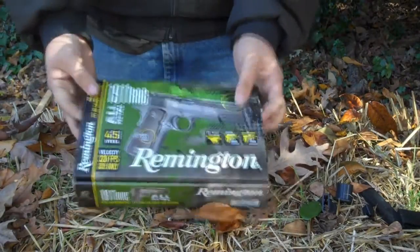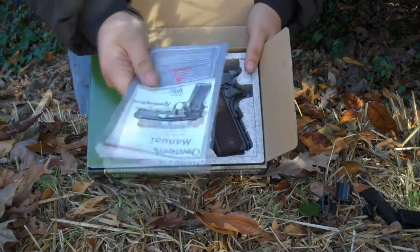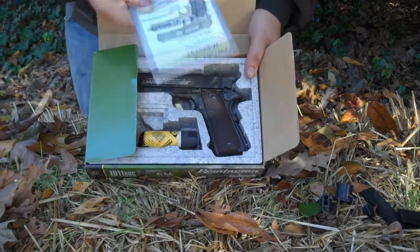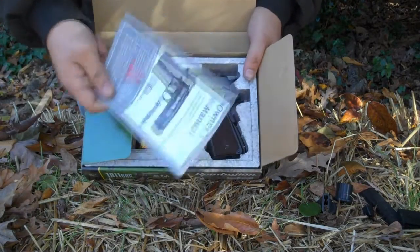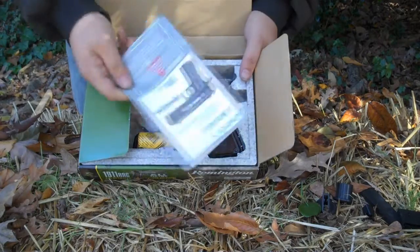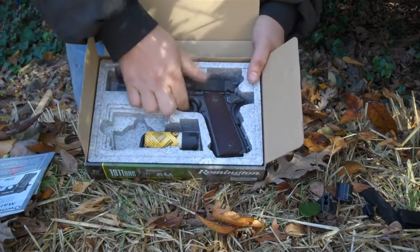When you get it, just open it up and in it you'll have your manuals. Make sure you read these — they're very important when it comes to CO2-operated guns like these. You might do something wrong, which could void your warranty. I actually didn't read them, and I had a jam and didn't know how to take it apart to unjam it, so I had to go back to the manuals.